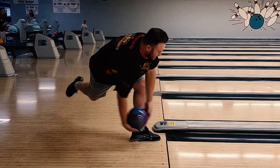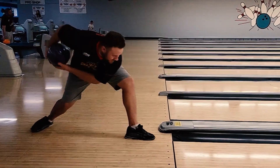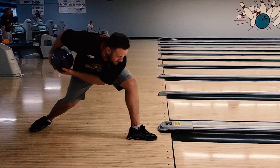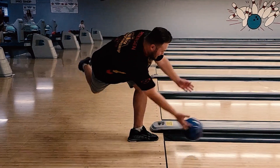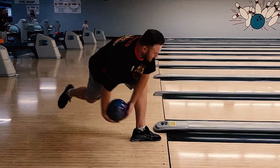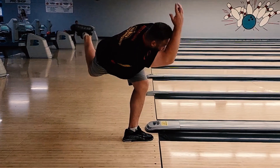The first thing I want to look at is where the hand ends up. You can see you're not really able to see the fingers until the very last second, where the hand wraps around the side of the ball generating axis rotation — but not too much. We're looking for about 45 to 60 degrees of axis rotation.